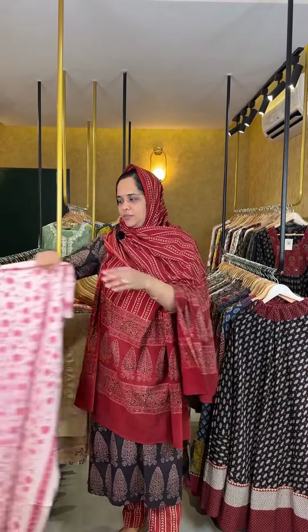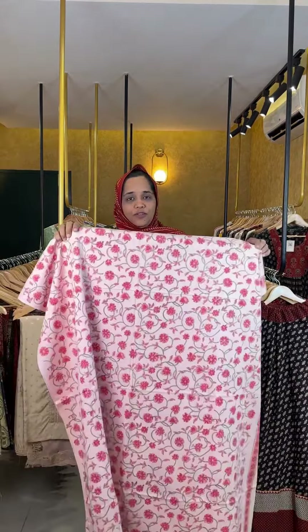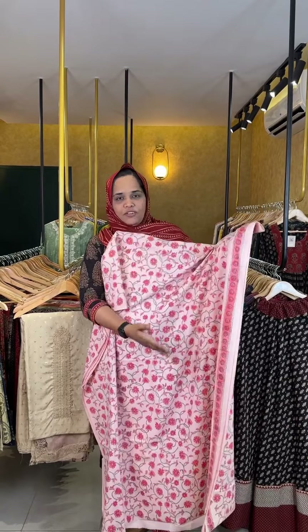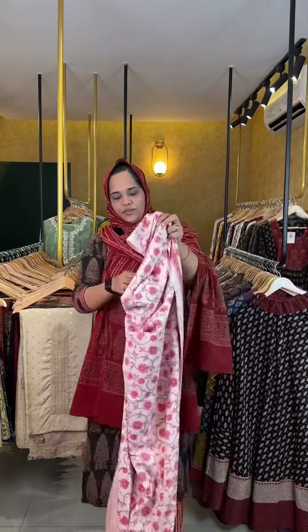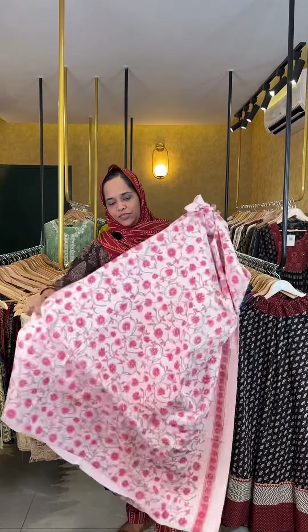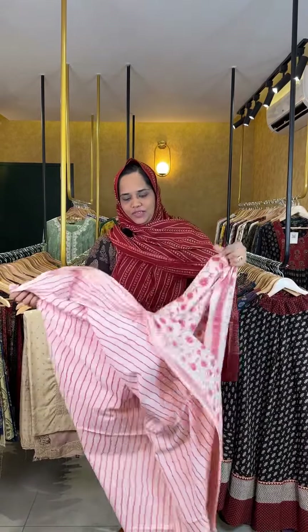The next one is a peach shade with a floral color. This is the bottom, and the bottom has a stripe pattern. This is the bottom and top.